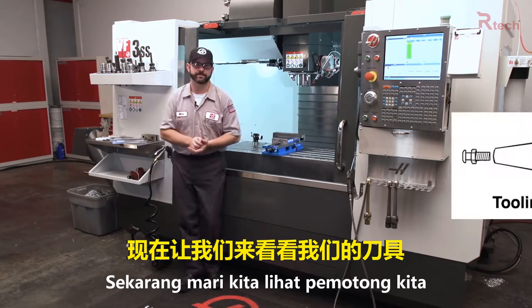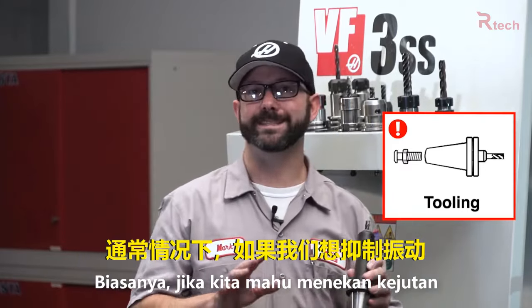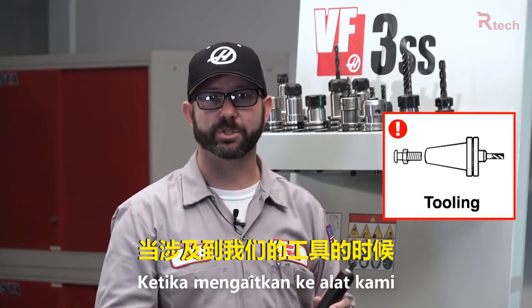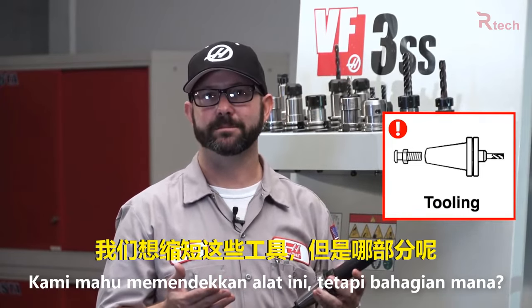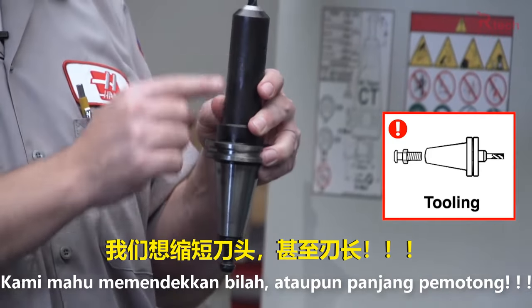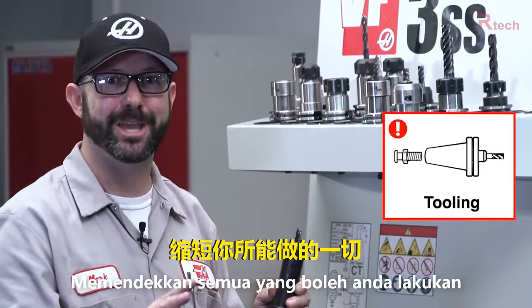Now let's take a look at our tooling. Typically if we want to dampen vibration when it comes to our tooling, we want to shorten up those tools. But what part of it? All of it. We want to shorten up our holders, our flute length even. Shorten up everything you can.